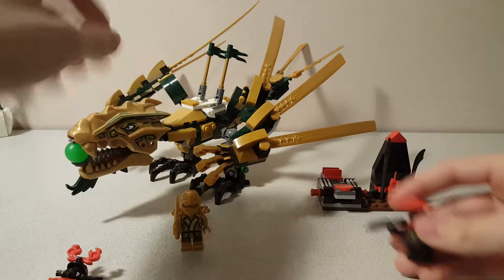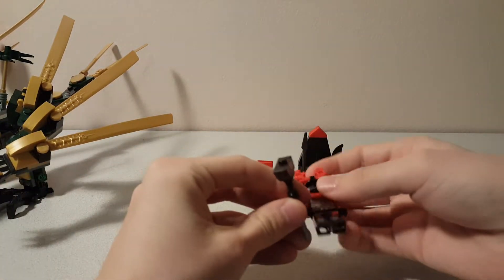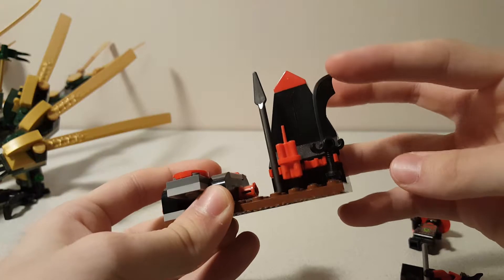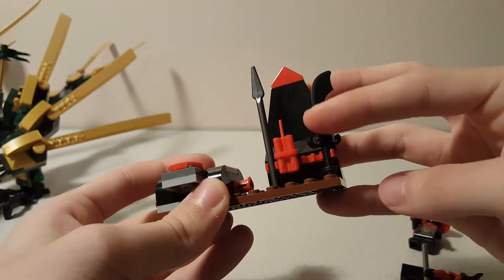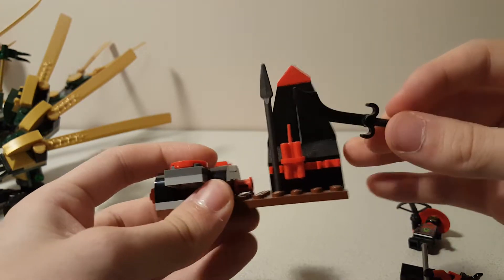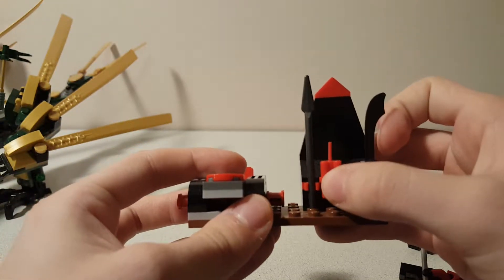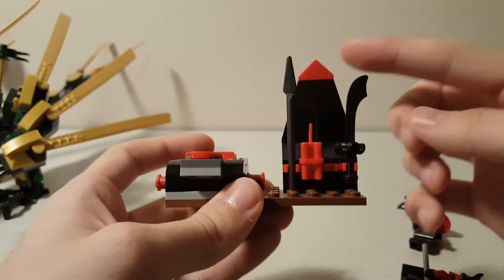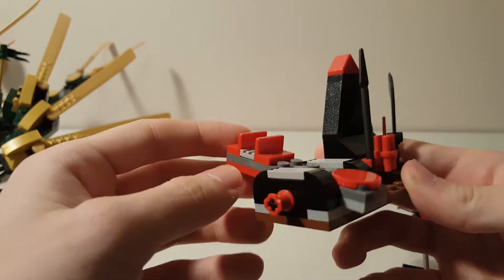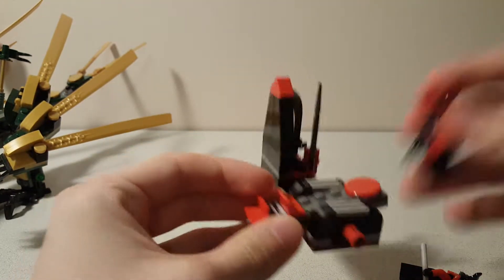Now we're going to get into this side build here before we get into the main golden dragon. This was a catapult and weapons rack. It has a few weapons — it has this samurai sword piece. I'm not entirely sure what this is called, but it's a nice sword piece that was only in a few Ninjago sets at the time, so it was really nice to get. There's also an empty clip here for the hammer, a piece of dynamite, and a spear. There's a little bit of built-up slopes on the back. And then here we have a bit of a catapult — you could put the dynamite in here.